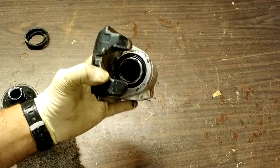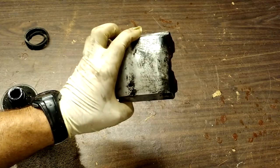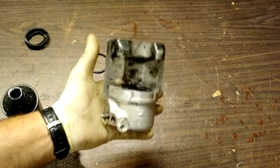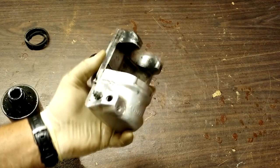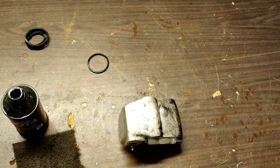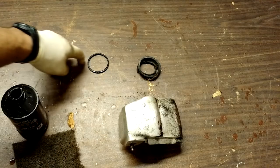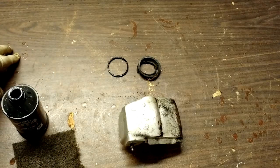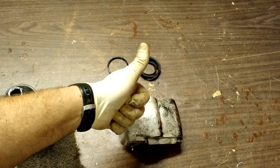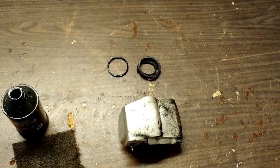Ta-da! One rebuilt caliper. Cost me $7.99 with free shipping. Took the time to clean it up nicely, reinstall this, bleed it, and I'm back on the road. I just showed you the lost art of rebuilding brake calipers. That's the dust boot — the part that usually causes the caliper to seize. And that's the inner O-ring — the part that usually causes the caliper to leak. I am Eric, owner of Farpoint Farms here in the beautiful mountains of North Carolina. That's it for today, take care.